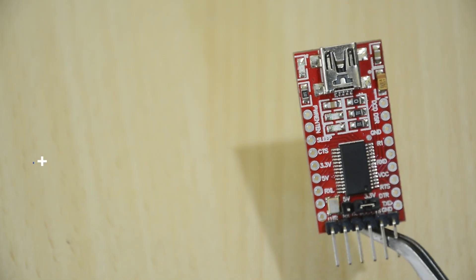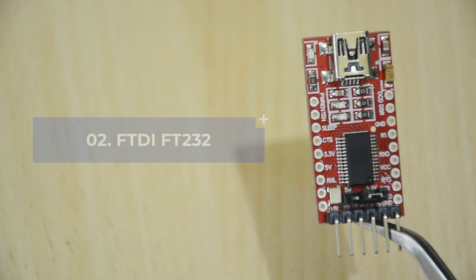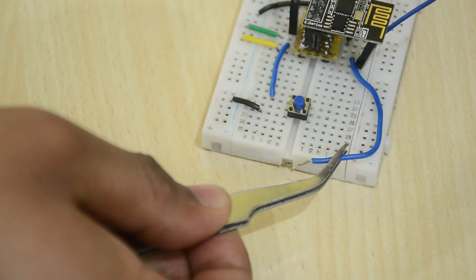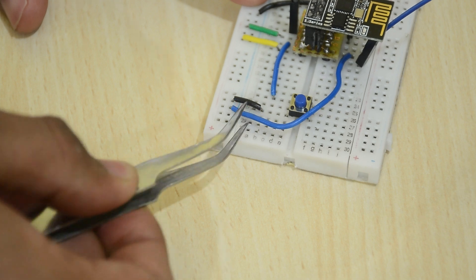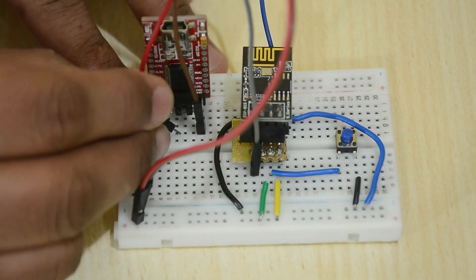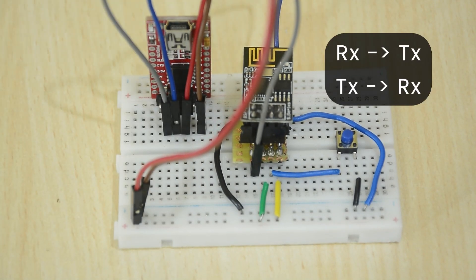Next up, using an FTDI 232 USB to TTL converter. It is very important that you put your power jumper here to 3.3 volts. The wiring remains the same for the most part. Remove the LED and put the GPIO 0 to ground again. Connect the VCC and ground. Then connect RX to TX and TX to RX, unlike what we did with the UNO.